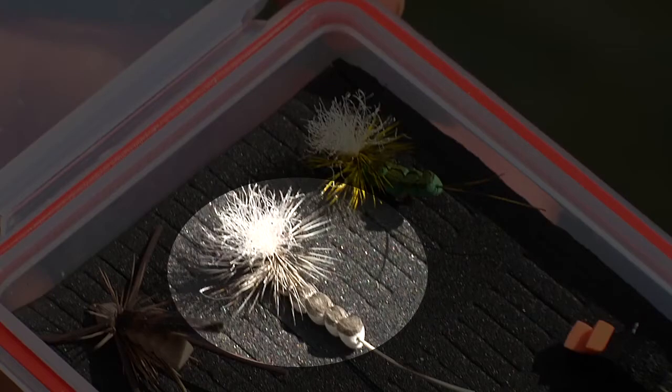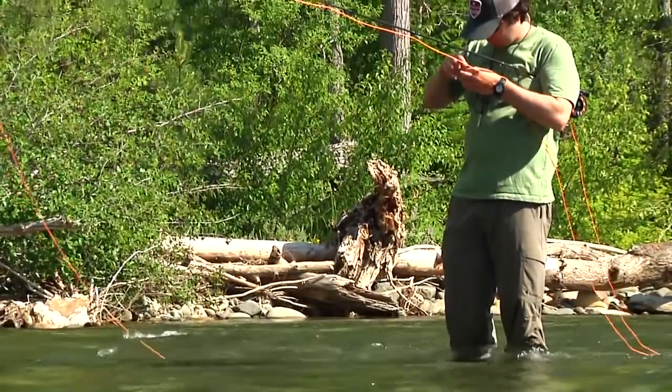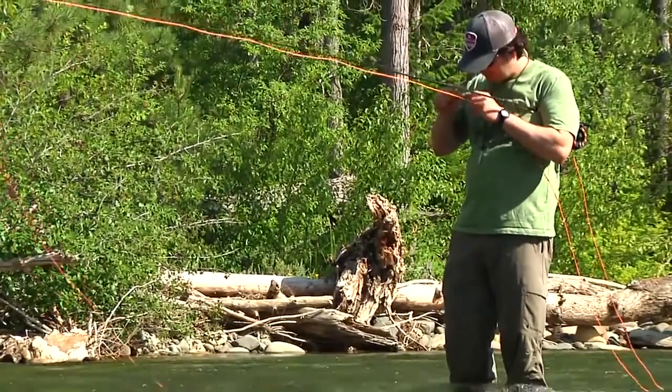Don't be afraid to change flies if the one you're using isn't producing strikes, especially if you see the fish feeding in the area you're fishing. Depending on the amount and types of bugs present, trout can sometimes be picky eaters. So if one fly isn't working, try another.